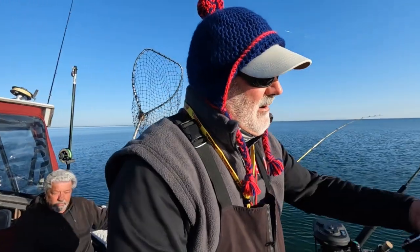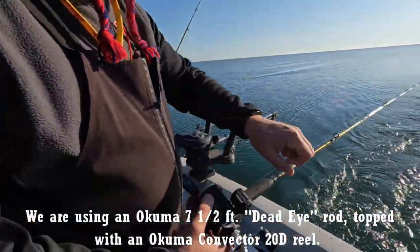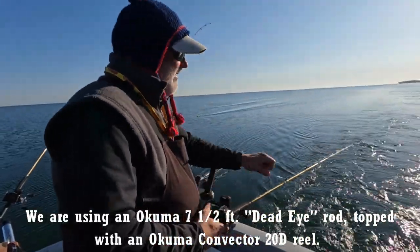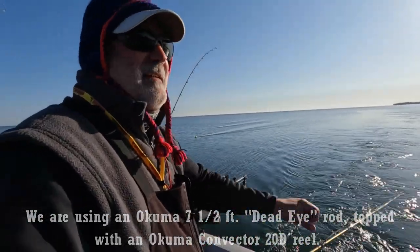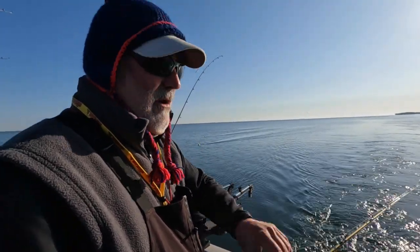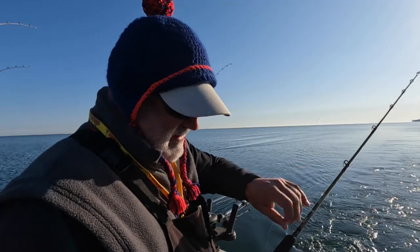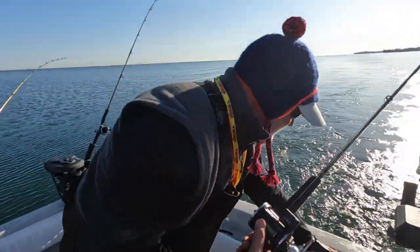Let's drop this in the water and put it back on our counter. We'll zero our counter here on our Okuma 20D and run this back to 60 feet. One thing you want to be careful of when you're fishing skinny water with spoons: every once in a while when you're peeling line out, stop and just let the spoon float up in the water column just a little bit. You don't want to dump it too quick. We're coming in on 60 feet — we've got 60 feet right there.